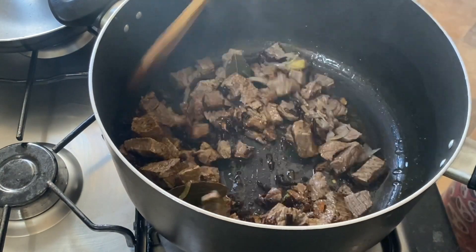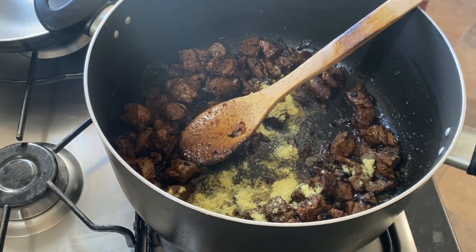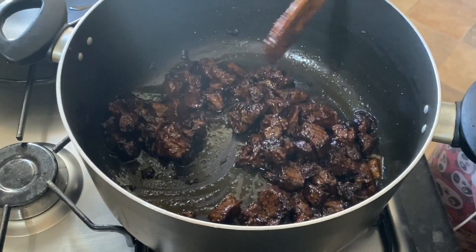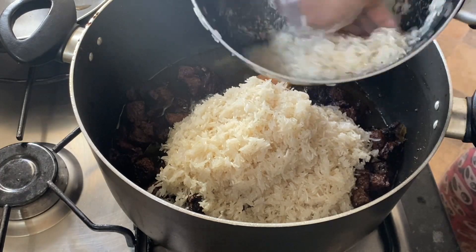By the way, you can remove the ginger and bay leaves. I've also decided to add some more jumbo for flavour. Proceed to add your rice and mix until your rice is evenly coated.